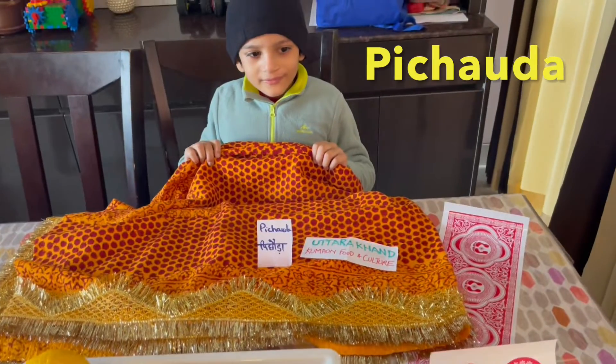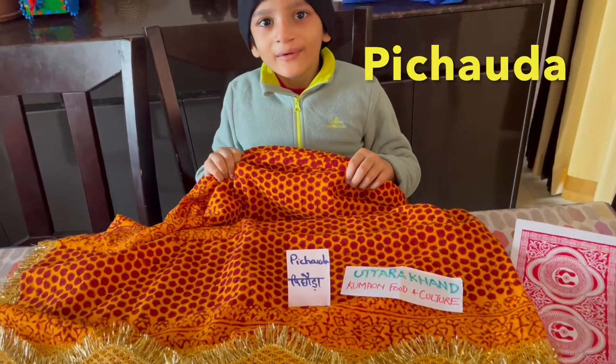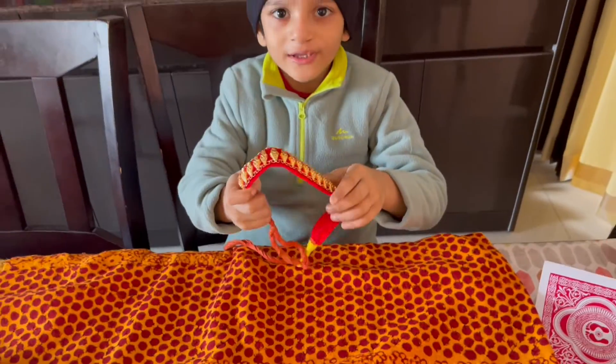Here comes the beautiful Pachora. My mom wears it in the festivals. Jewelry too.